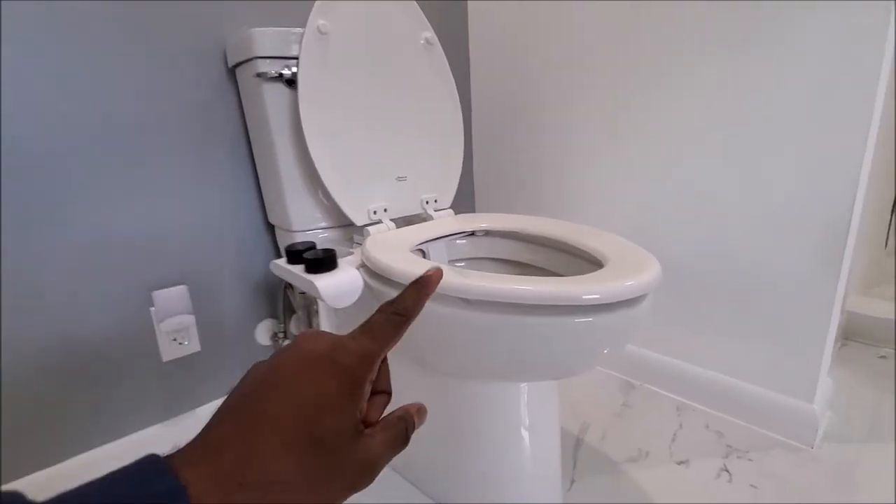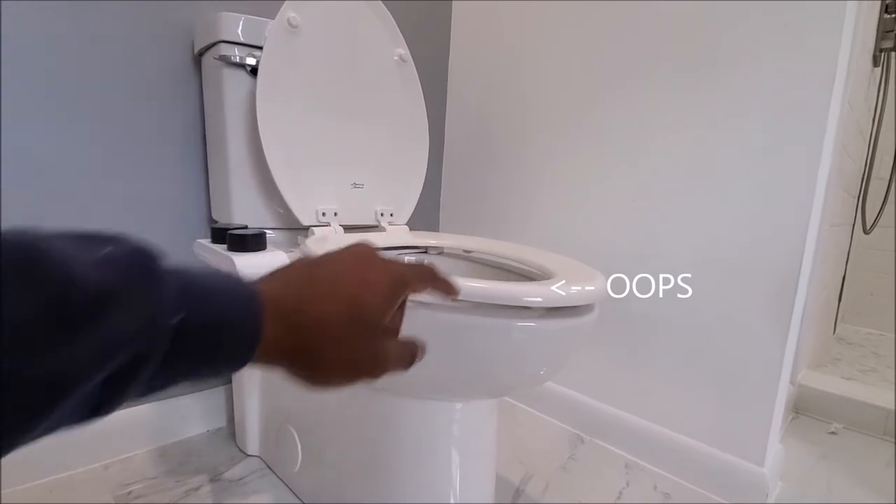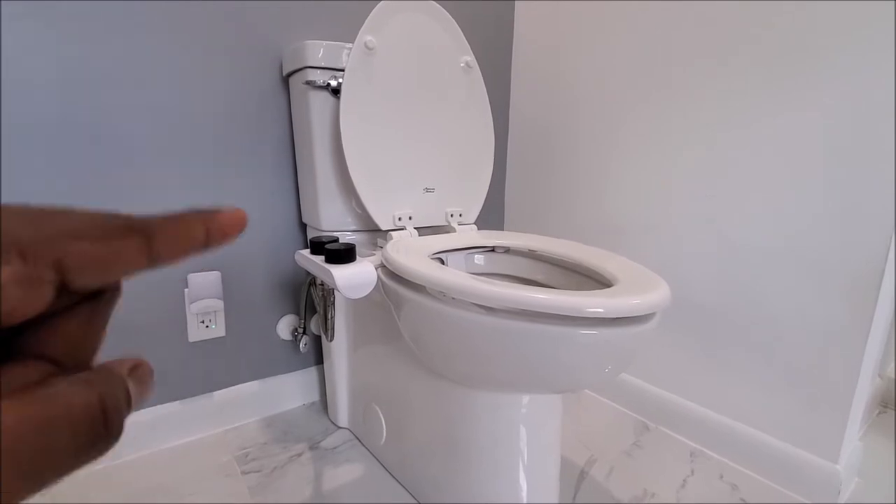After installing your beautiful bidet, if your toilet seat is lifting up like this without touching the front, then you have a problem. I'm going to explain why it's happening and I'm going to tell you how to fix it.